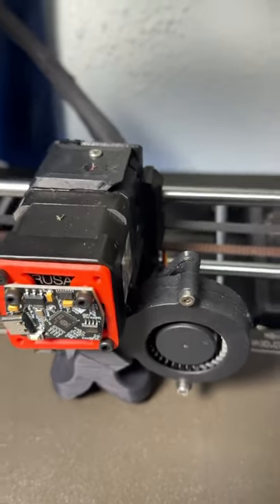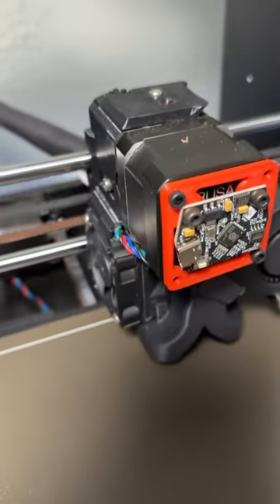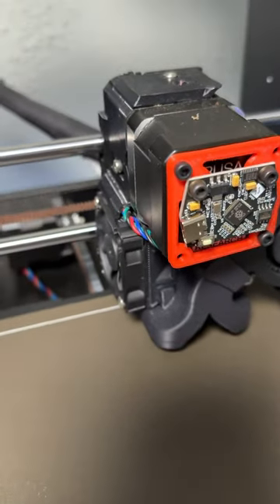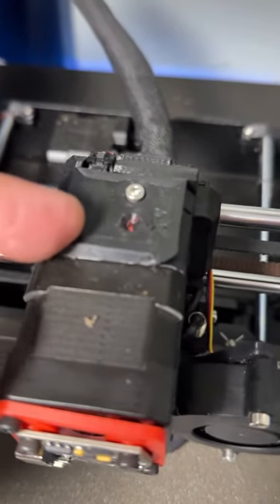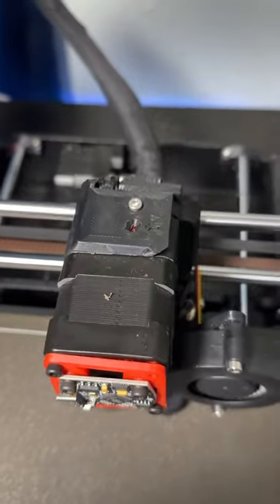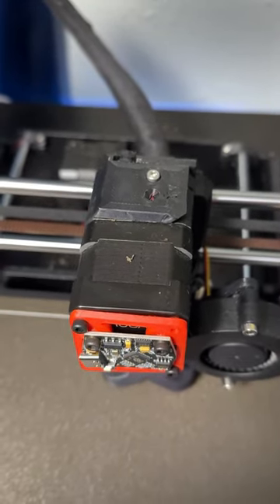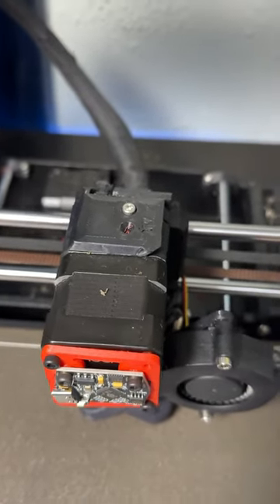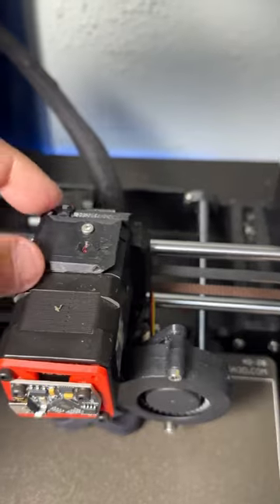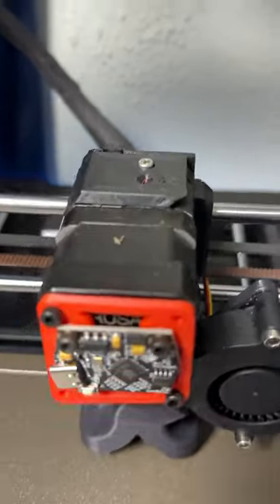Welcome back to the channel. Today we are looking at the Prusa MK3S+ with the E3D Revo hot end — the high flow version. Currently we're having an issue with the filament sensor, more than likely due to the fact that I changed out the filament to Polymaker ASA. We're getting a little bit of a glare and I'm thinking tolerances are a little bit off.